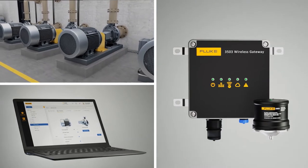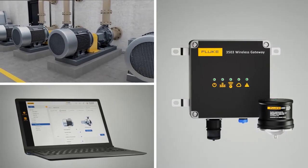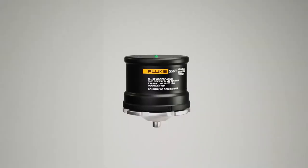There are many unique benefits and features of the Fluke 3563 analysis vibration sensor for quick identification to repair the most common faults: imbalance, misalignment, looseness, and bearings.